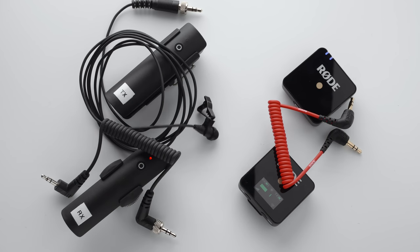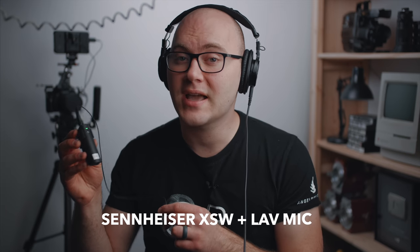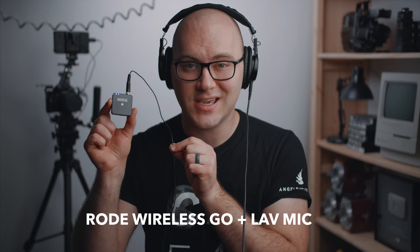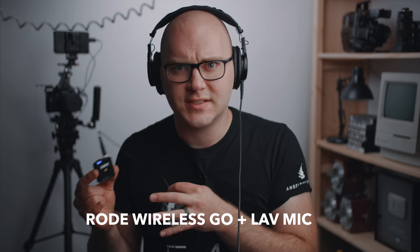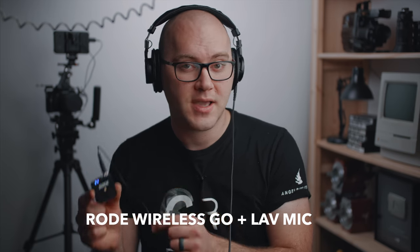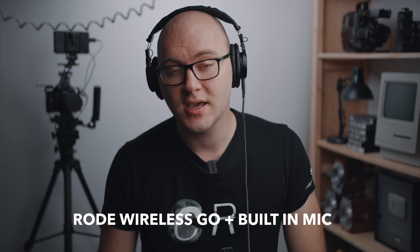I'm going to run through a series of tests comparing this wireless system to my XWS, using the microphone that comes with the XWS on both systems to compare them with the same mic. We'll also test the built-in microphone and connect some shotgun microphones to see how that works for transmitting a wireless shotgun signal to your camera. Right now you're listening to the Sennheiser XWS with the included microphone — this is an audio test. Now you're listening to the Rode Wireless Go using the same Sennheiser microphone attached. Now you're listening to the Rode Wireless Go clipped to my t-shirt with nothing else attached — just the built-in mic. This is a test.